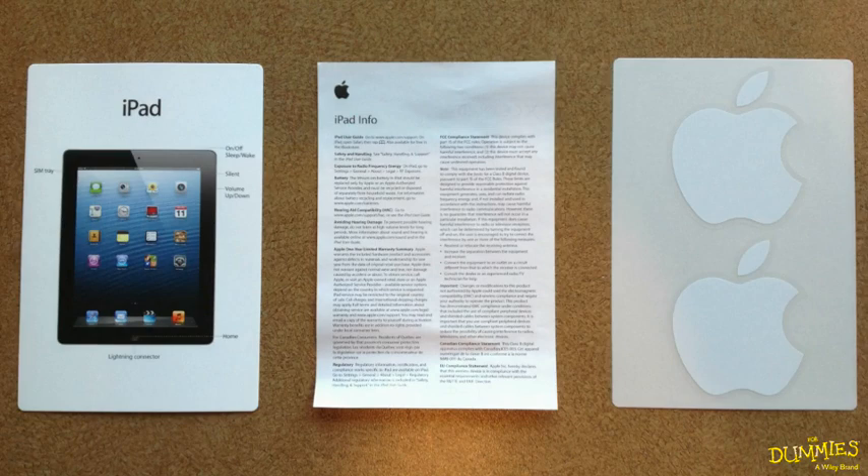One sheet. Warnings — don't use it in the bathtub. And your Apple decals. Can't live without those.